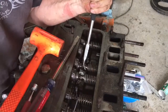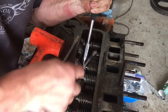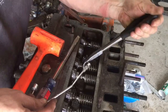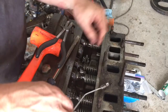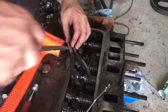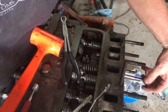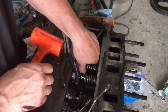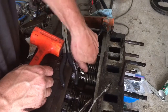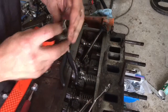There you go — you can see the keeper laying right there. Sometimes you can just pull it straight out once the pressure is off. Then just reach in behind the valve and push it out a little bit, and you can pull the spring out over the parts.